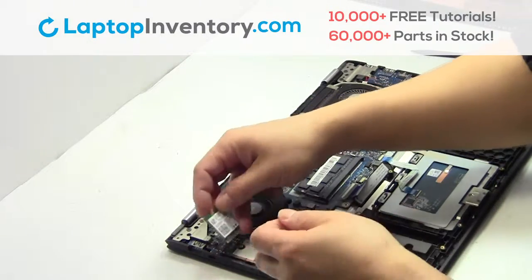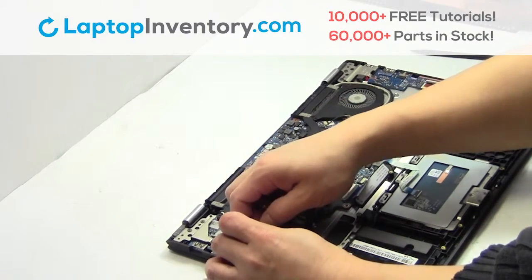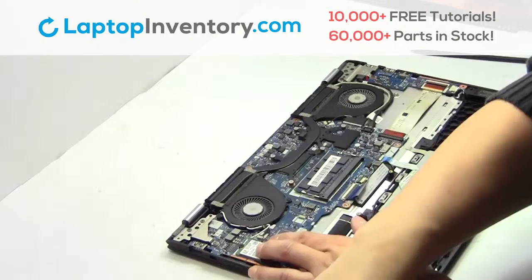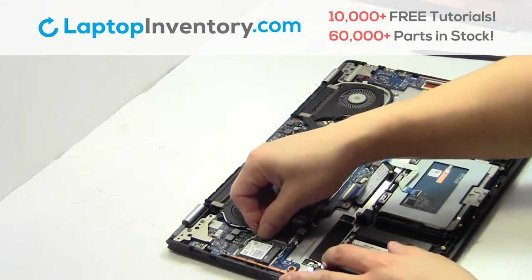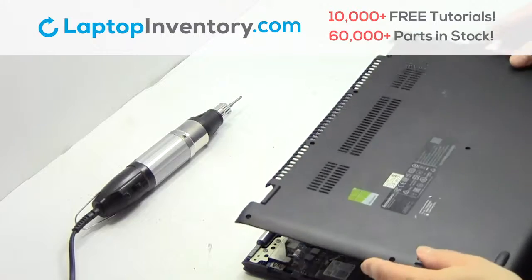We will now install your new Wi-Fi card. Plug the cable back in. Snap the plastic cover back in place.